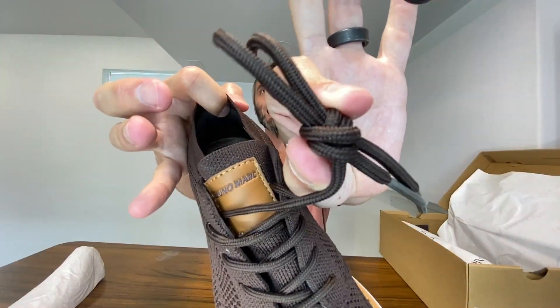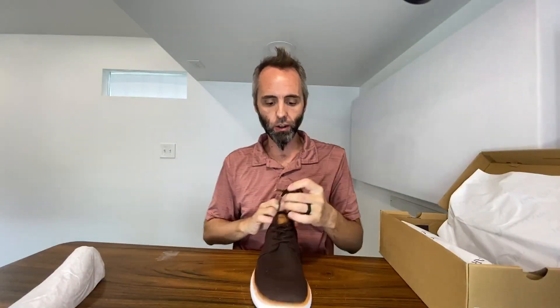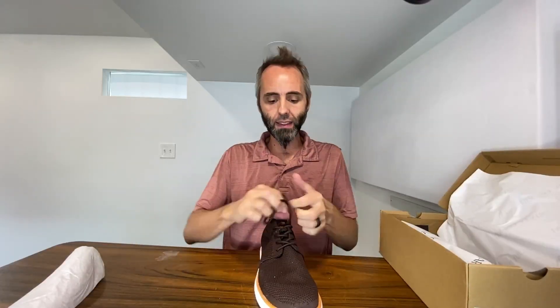You have these nice braided style laces right here, and they're kind of rounded so they tie very easily. They're very easy to manipulate in the hand and they just slide very easily as you're lacing up — just like that.